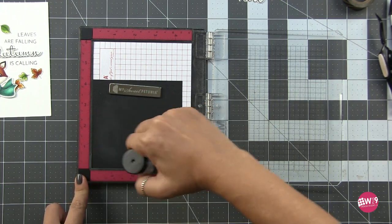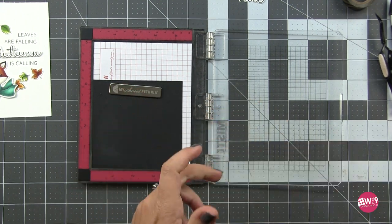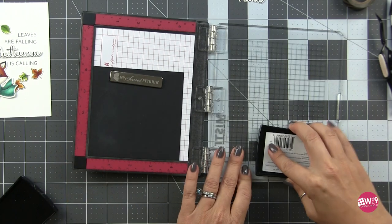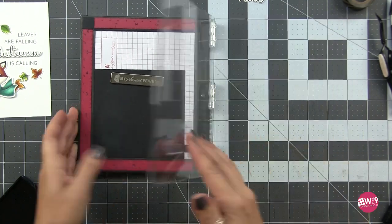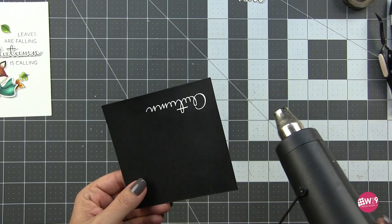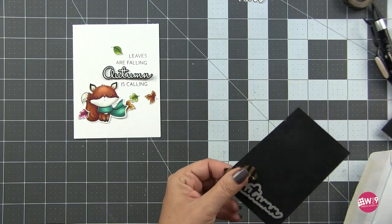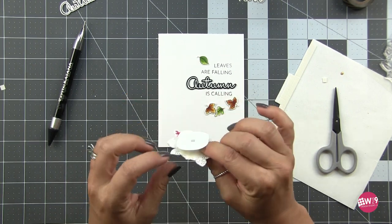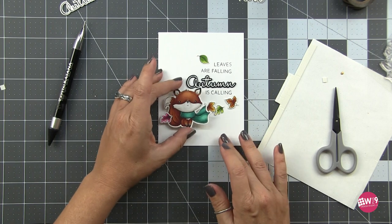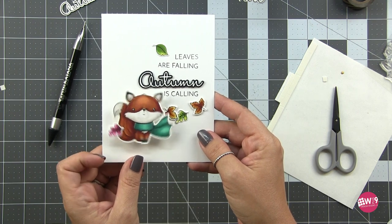Originally I had stamped and die cut 'autumn' in black on white, but I decided I wanted something more dramatic - we're going to do heat embossed white on black. I've got the Rabbit Hole Designs powder tool here, treating that black cardstock to make sure the embossing powder doesn't stick anywhere I don't want it. Then I'm stamping 'autumn' in Versamark ink, adding white embossing powder, and using my heat gun to melt that. I wanted it to have a little dimension so I'm using the dies to cut it out, cutting several more to stack behind it for height. We're using the action wobblers here again - you can see the larger action wobbler fits perfectly on this die cut.